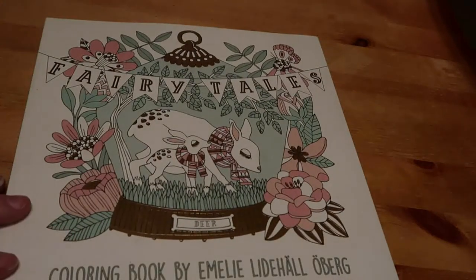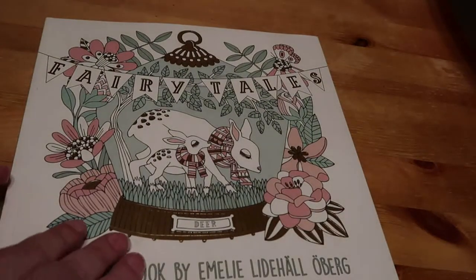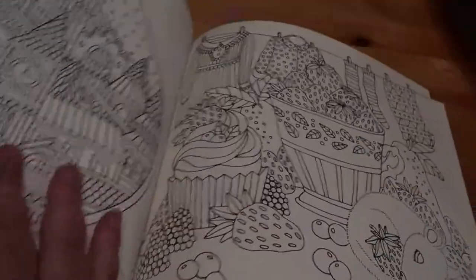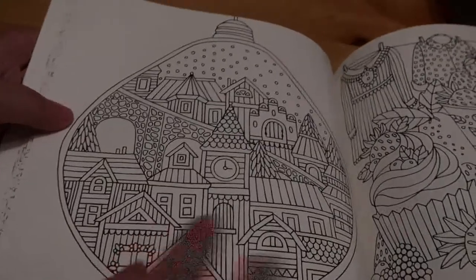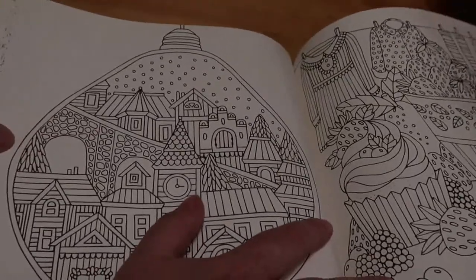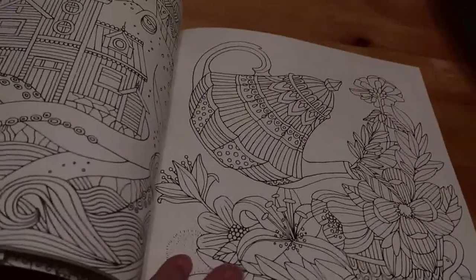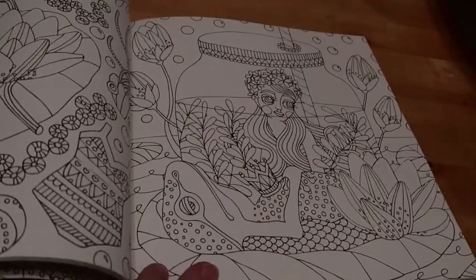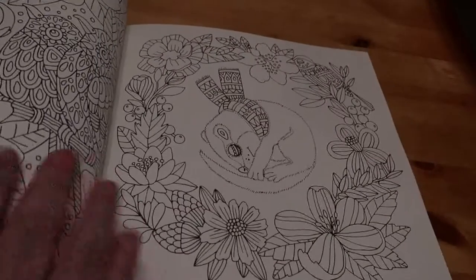There is one more Jade Summer but it's a Halloween one so I'll show that at the end. I finally picked up 'Fairy Tales' by Emily Lidhall Oberg - I don't know why it took me so long, whether it was the price before or I just didn't fancy it. I picked it up because it was quite inexpensive - only a few pounds. I do quite like some of the pictures and I will be colouring in it.